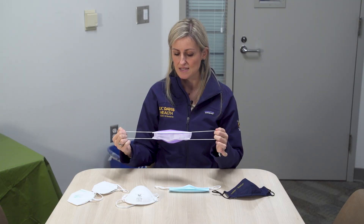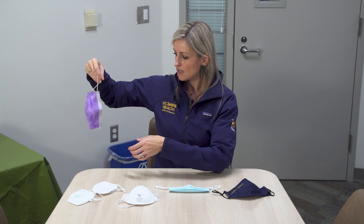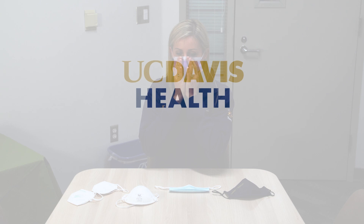If you do reuse the mask, be really careful. When you take it off, make sure your hands are clean and try to avoid touching the outside or the inside. Take it off and ideally store it by itself in something where it can breathe but is closed off — a paper bag is a great example, like those old school lunch bags. Put it in there and when you're ready to use it, take it out by your ear loop, try not to touch the mask, put it on, and make sure you've got the fit.